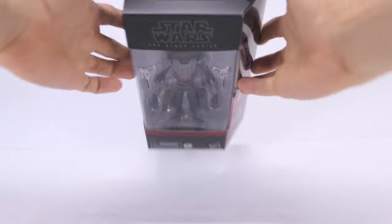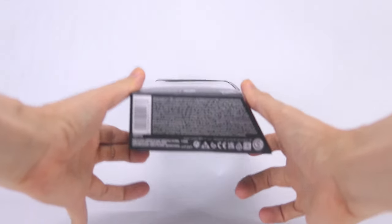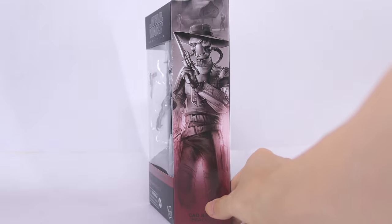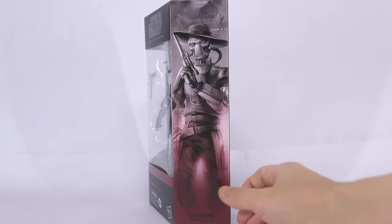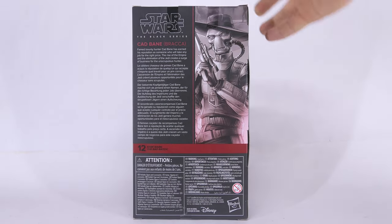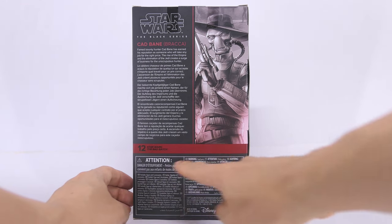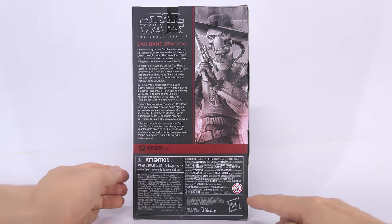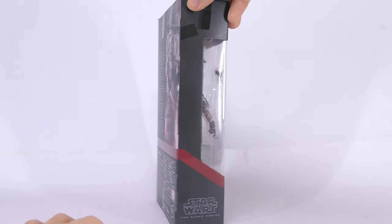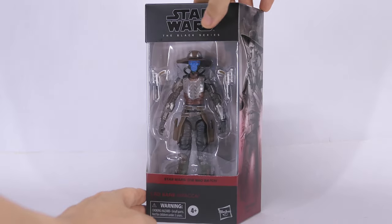Here's a quick look at the box. On top we have the usual window to let the light in. On the bottom of the box, some product information. Down the side we have artwork of Cad Bane tipping his hat with his pistol. On the back of the box, a close-up of that same artwork, a description of Cad Bane, and he's also number 12 in the Bad Batch series. Moving on to the last side of the box, we have the other side of the window. So let's go ahead and get this guy open.